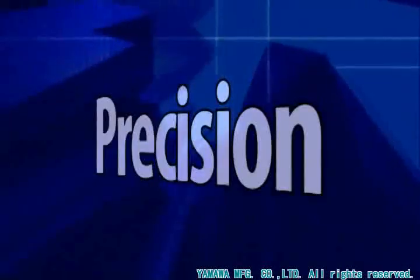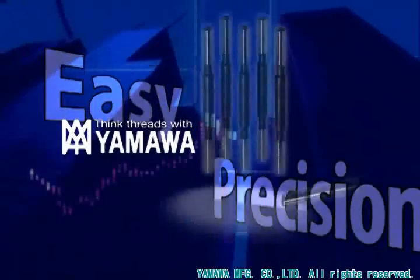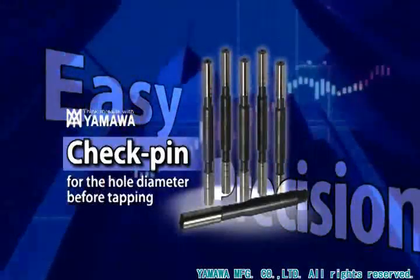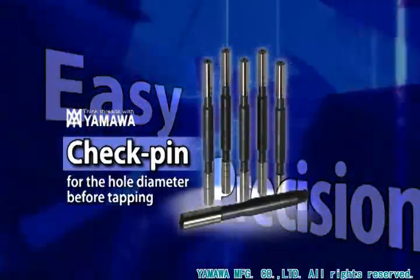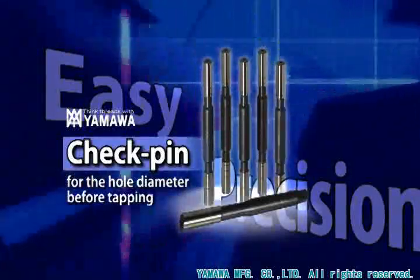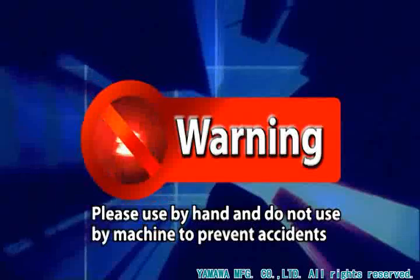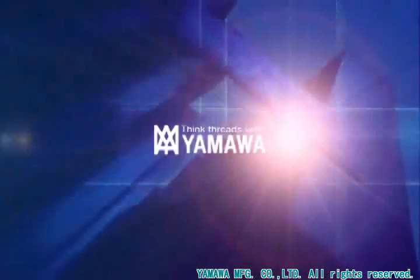Easy to handle and high accuracy — the Yamawa check pin for the hole before tapping. By using the Yamawa check pin, secure the suitable hole diameter before tapping. The Yamawa check pin prevents big trouble from happening in advance and secures reliable screw threads.